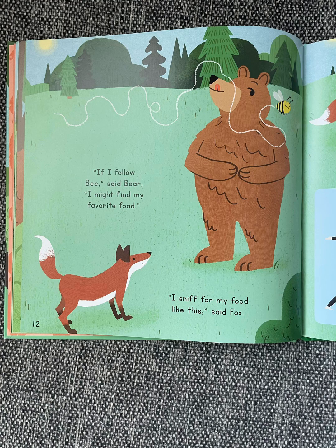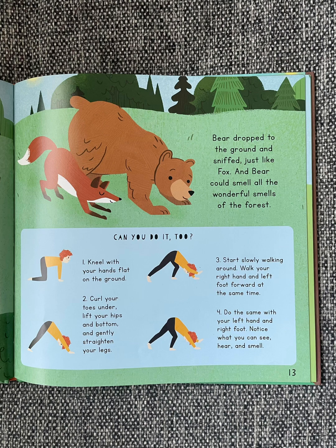"If I follow Bee," said Bear, "I might find my favorite food." "I sniff for my food like this," said Fox. Bear dropped to the ground and sniffed, just like Fox. And Bear could smell all the wonderful smells of the forest.